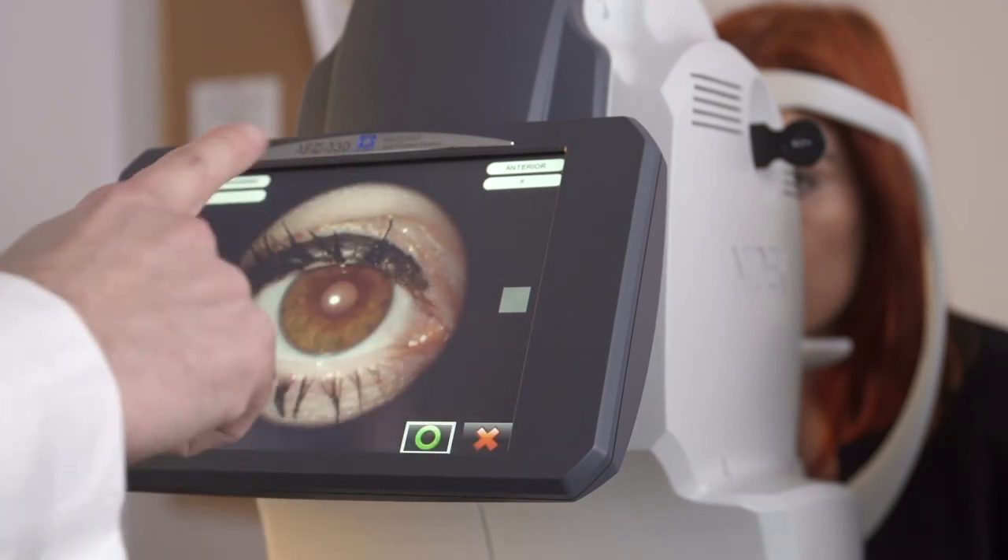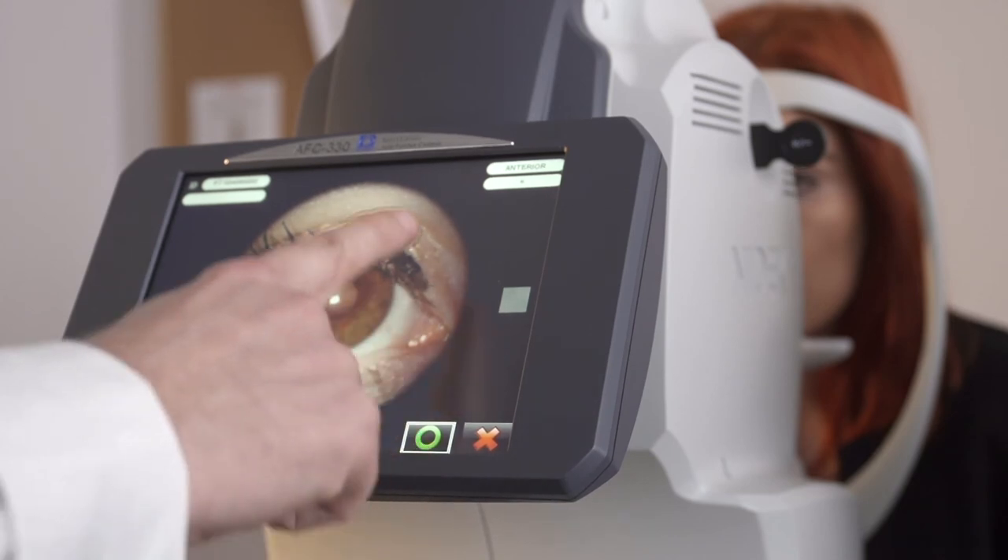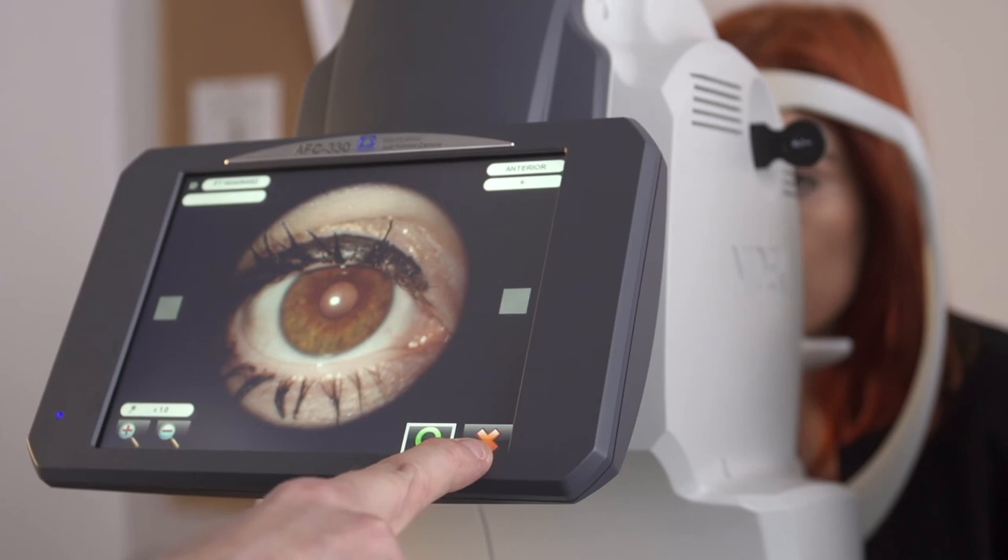At this point if we're happy with the photo we would press the green circle. If we wish to retake it we just press the red X.